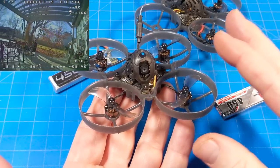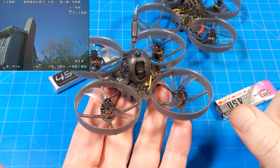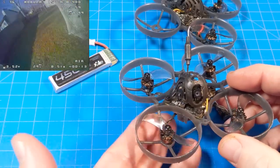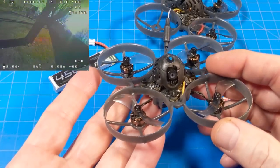I am told some of these have been shipped to some US vendors, but I haven't seen them listed yet. As of this recording I can't say with any certainty that you'll be able to go to Race Day Quads, Pyrodrone, GetFPV, or any of our favorite FPV shops and buy this quad.